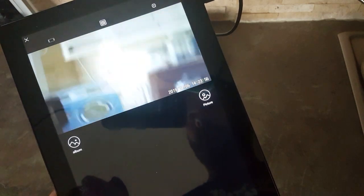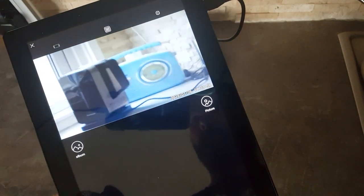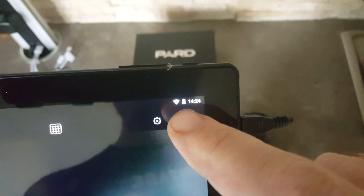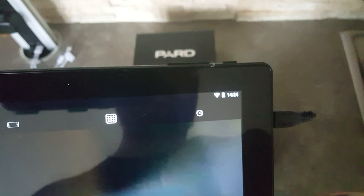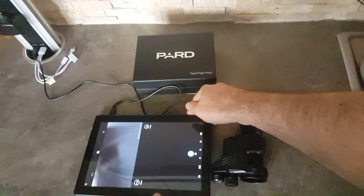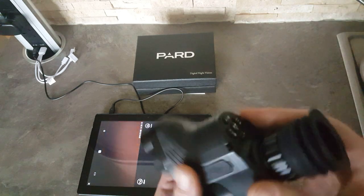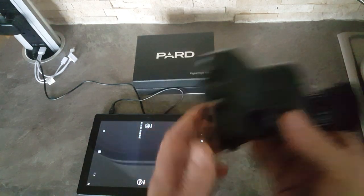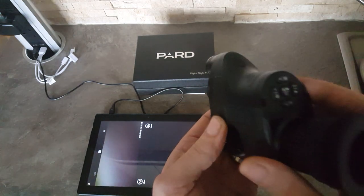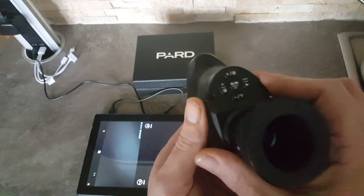Now, it produces its own WiFi — I thought it was Bluetooth. You can see the symbol up at the top; that's its own WiFi signal. Bluetooth is off. So you can use it anywhere. I don't know what the range is from unit to device — I haven't really tried, but I'd imagine it's pretty standard, 10 meters or so.